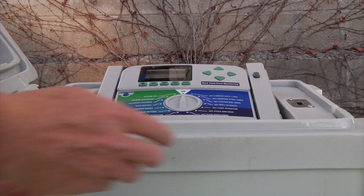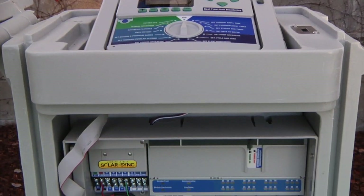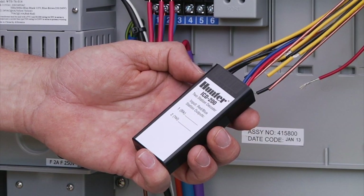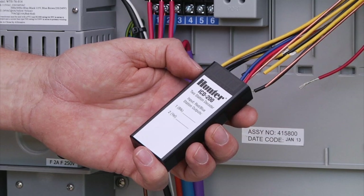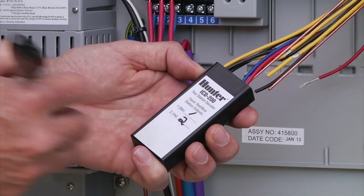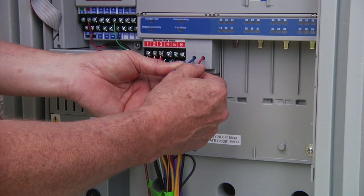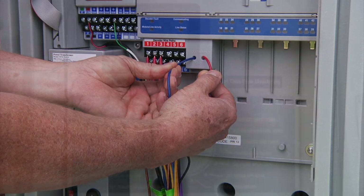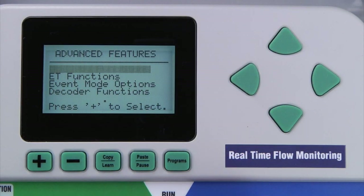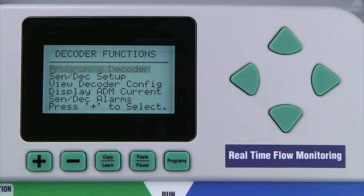To program a decoder, open the wiring compartment door. It is important that you properly label each decoder with its assigned stations and keep a checklist to avoid duplicate or skipped stations. Take the red and blue wires from the decoder and insert them into the two programming ports on the decoder output module — the order does not matter. Turn the dial to the advanced features position and press the down arrow to access decoder functions.